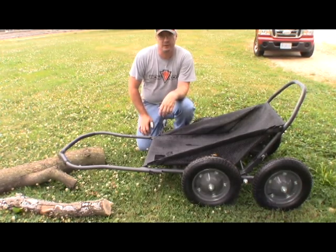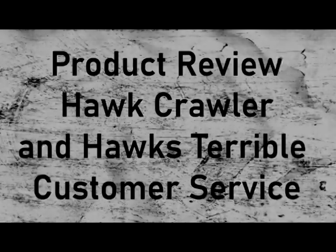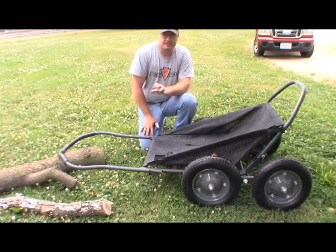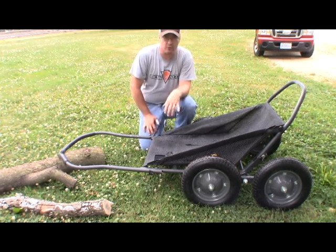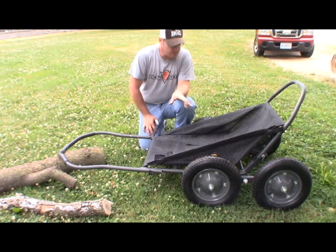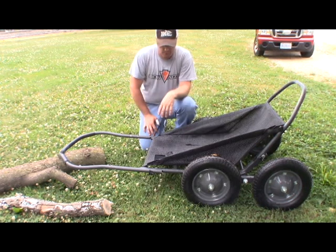Hey guys, Ike here from Mike's Outdoors. I'm here today to do a review on the Hawk Crawler. As you can tell by the title, I had some trouble with this thing and I'm going to go over all the trouble that I had with it. Most of the trouble has not been with the cart itself — it has been with the customer service from Hawk.